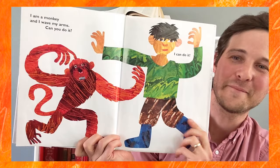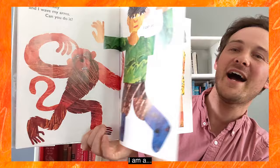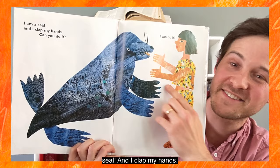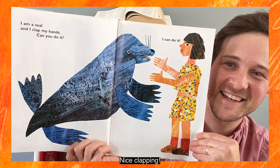I am a monkey and I wave my arms. Can you do it? I can do it! Nice job, monkeys. I am a seal and I clap my hands. Can you do it? I can do it! Nice clapping.